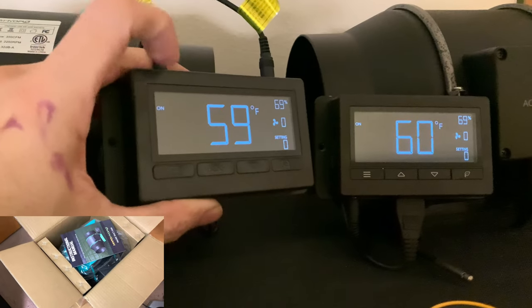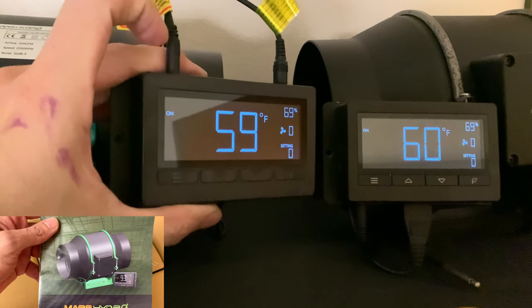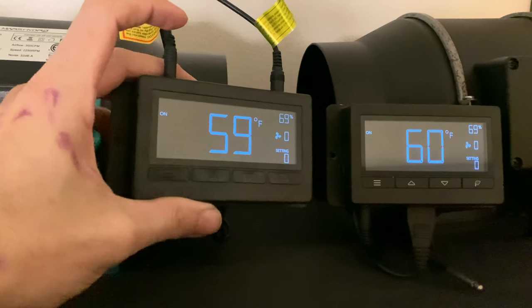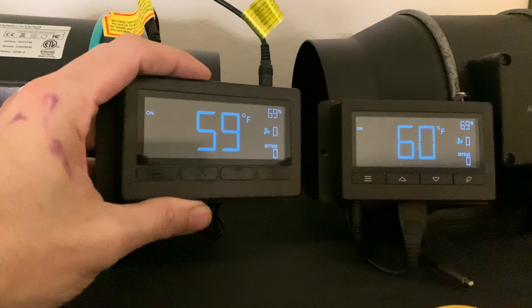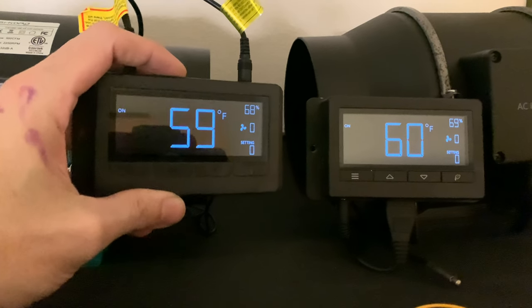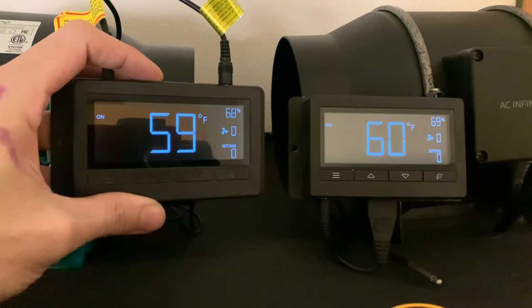Comparing the Mars Hydro controller to the AC Infinity, there are very few differences. The main difference is the connectors and their placement: on the Mars Hydro they're on the top of the controller, and on the AC Infinity they're toward the bottom. As for the buttons, they're in the exact same location, and the navigation through the system is identical — all your settings and capabilities are exactly the same.